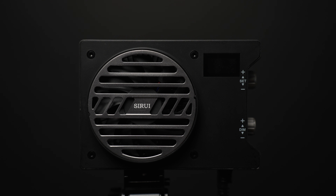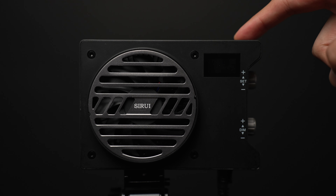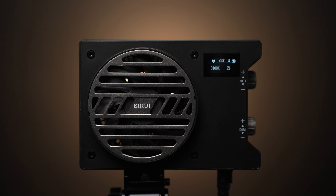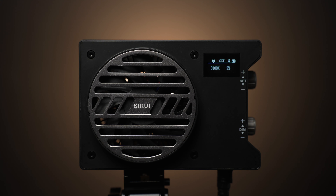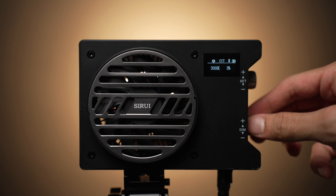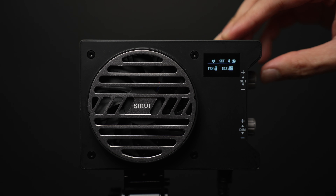In terms of operating the light, it's pretty simple. There's the set and dim control knob on the right side. To switch on or off the light, hold the power button for two seconds. Press the set control knob to switch between CCT and effects mode. In CCT mode, rotating the set knob will change the color temperature and rotating the dim knob will adjust the intensity. If you long press the set knob, you'll enter the settings menu where you can adjust settings such as the fan and Bluetooth operation.